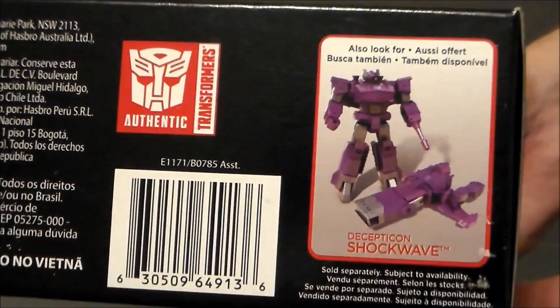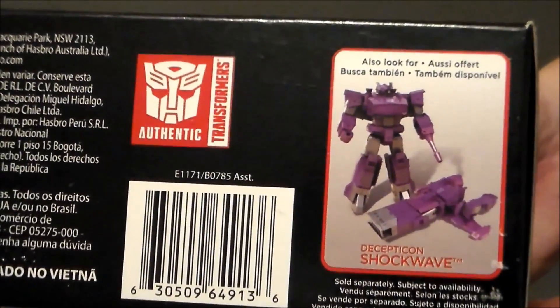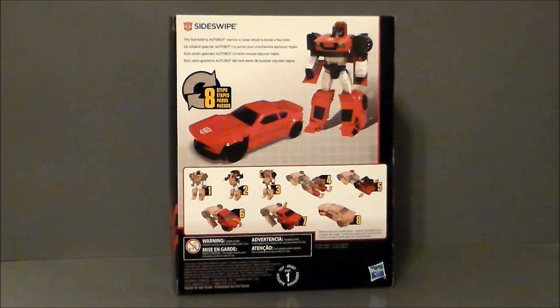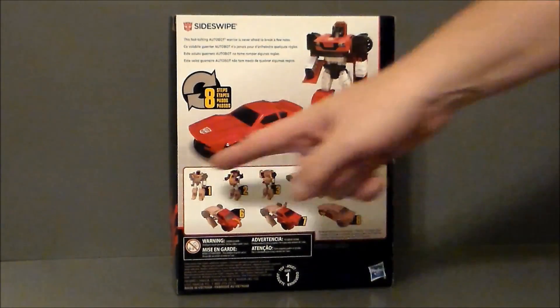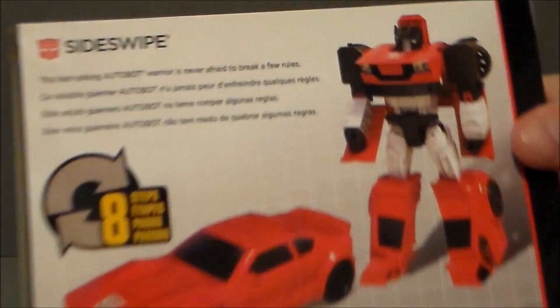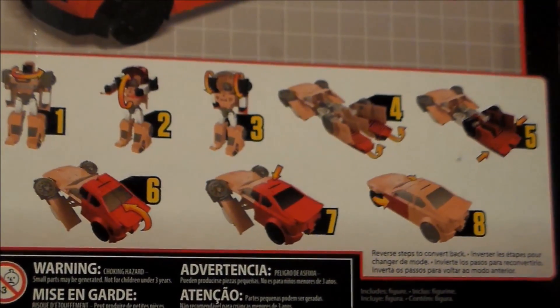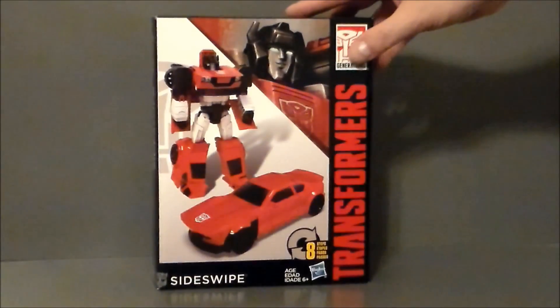There's Shockwave underneath — just a close up. He looks super cool and I definitely need to find that guy, but I don't want to pay the $40 he's going for online. If you need the instructions, there they are. Here's a close-up of the write-up if you want to pause and read that. The transformation instructions are pretty darn simple, and that's it for the packaging.